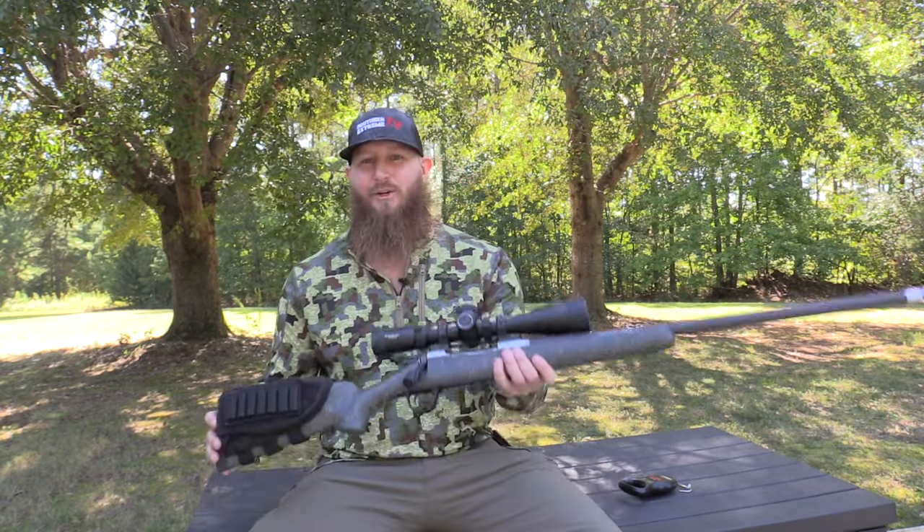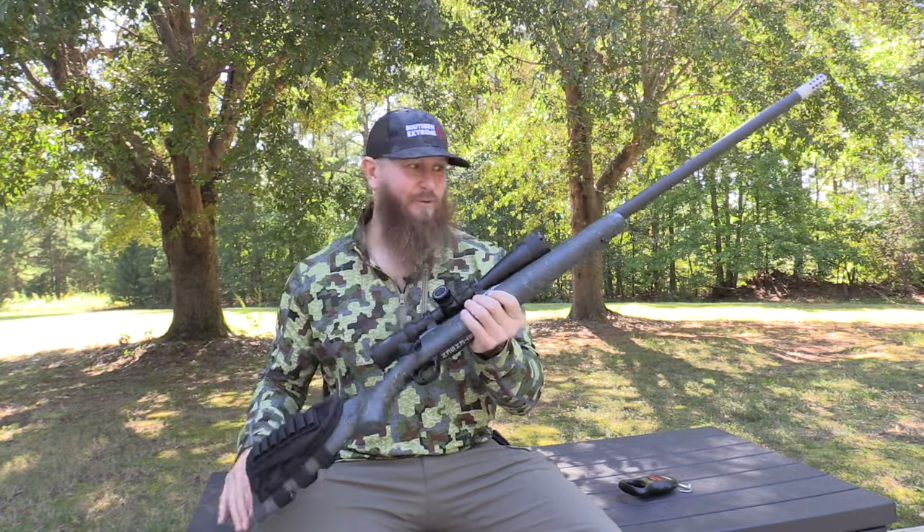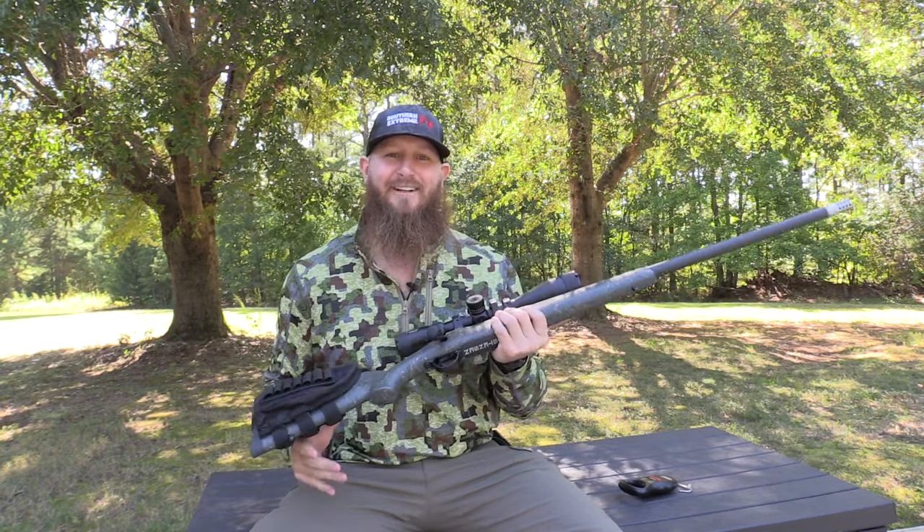Guys, welcome back to Southern Extreme TV. Thank you so much for hanging out with me on my channel. Today we are going to be doing a first impression review of the Christensen Arms 300 Winchester Magnum Ridgeline Rifle. Carbon fiber — you gotta love it, guys.